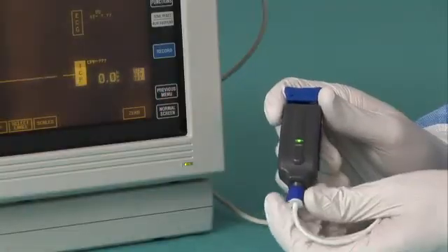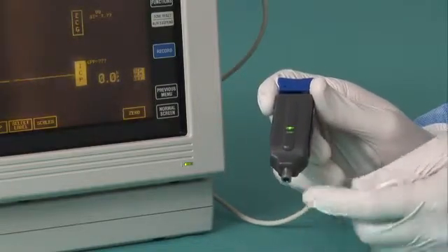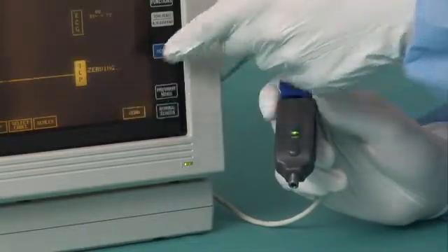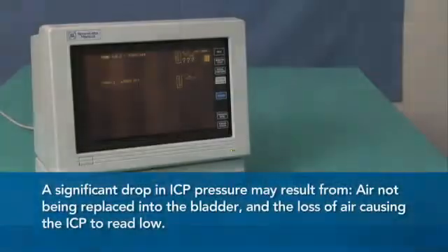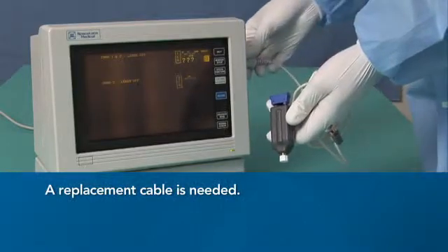You can re-zero the transducer at any time. Simply separate the AMS lure from the AirPulse ICP lure on the catheter and follow the zeroing protocol for your patient monitor. A significant drop in ICP pressure may mean the air was not replaced into the bladder and the loss of air caused the ICP to read low. If this is not the case, then replace the cable.